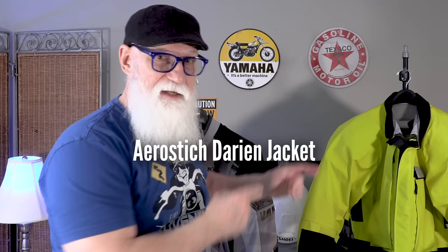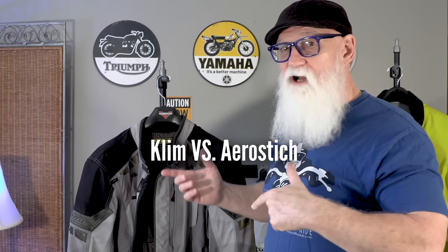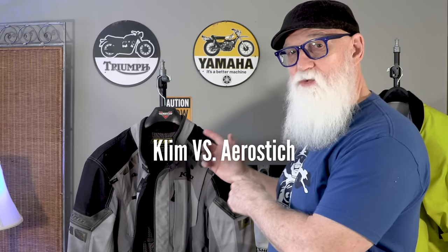I've decided to get myself a new jacket — that is an AeroStitch Darien jacket, and yes, I decided to go with Hi-Viz. The jacket that's going to get replaced is this one right here, my Climb Latitude jacket that I've had for six or seven years now. So that's what we're going to talk about in this video: why I decided to switch from Climb and give AeroStitch a try.